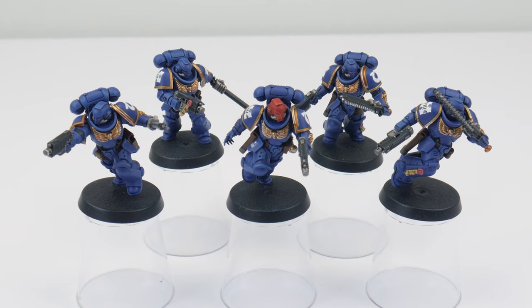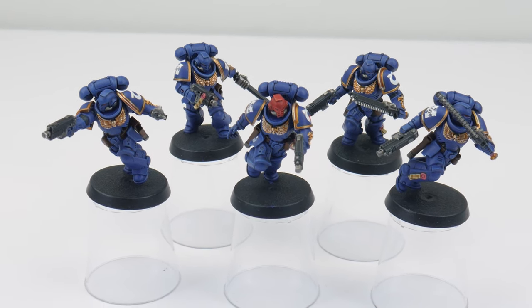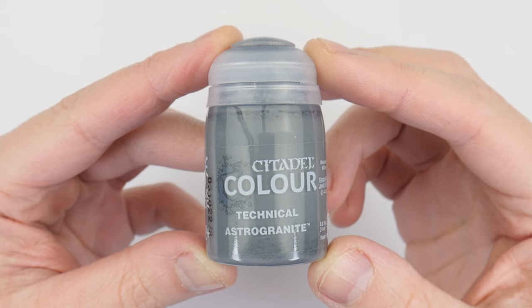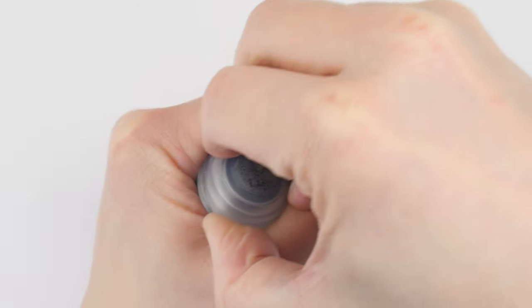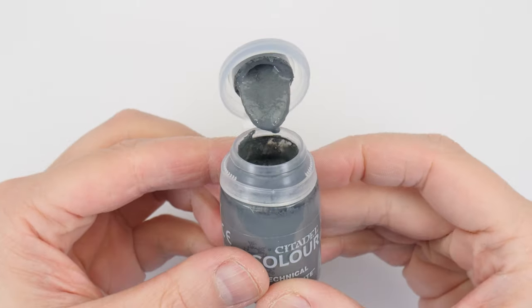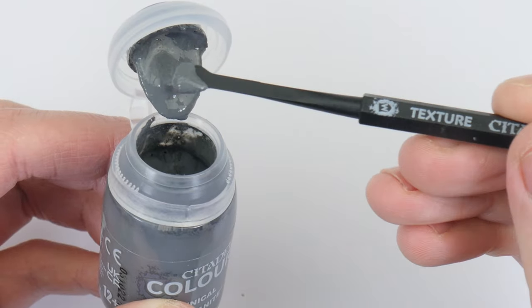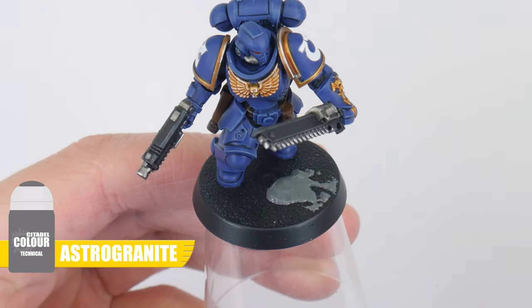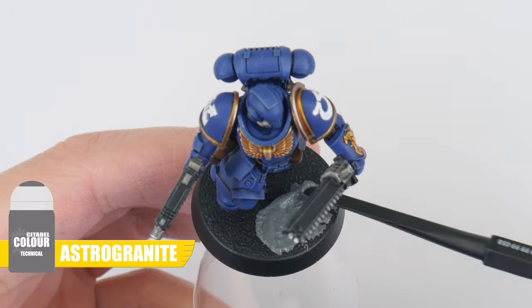Now you know how to apply transfers, we can finish our Ultramarines by getting their bases done. To do the bases we're going to be using Astro Granite, which is a technical paint — it's great to use on bases because when it dries it has a texture that gives the impression of dirt or an area of ground. To apply it, we can use a texture spreader — take some of the Astro Granite straight from the pot using the big scoop, then spread it around using the smaller end, being more precise with it.